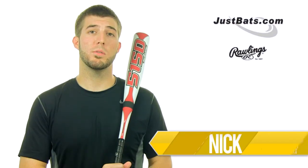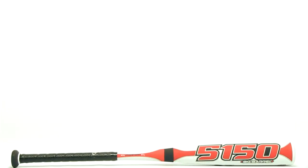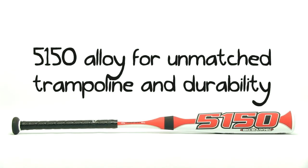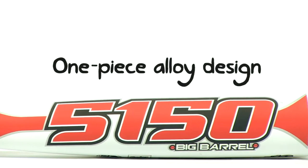Hey, what's up? I'm Nick, and this is the 2013 Rawlings 5150 Senior League Bat. Made to maximize your power at the plate, the 5150 is an explosive alloy with a huge barrel, so don't be surprised when you notice an up kick in your performance.